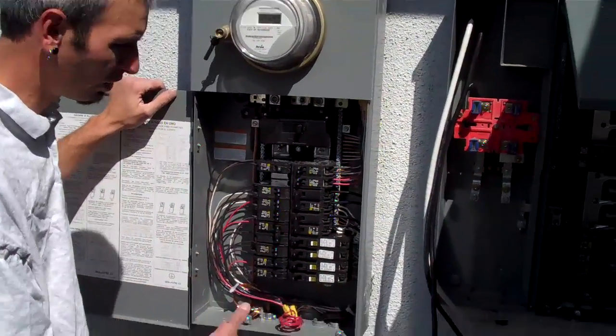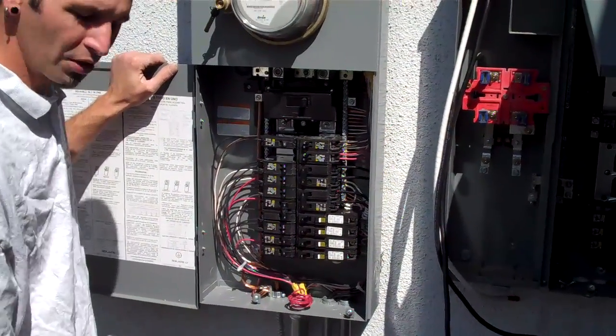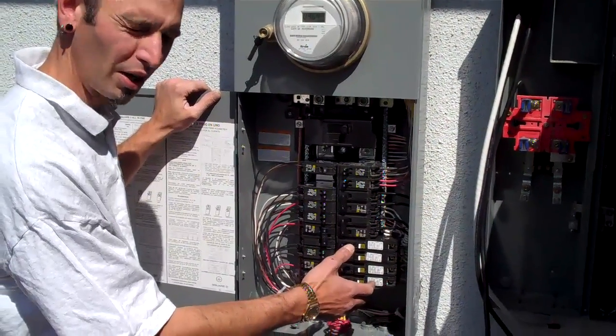It's a brand new panel. All of the breakers are new. These here are special breakers — they're designed and installed as arc fault protection breakers.